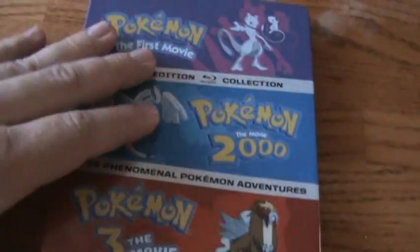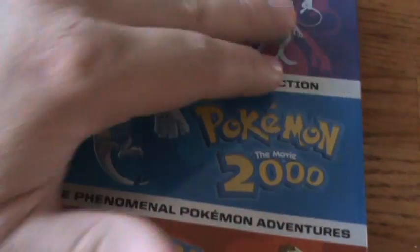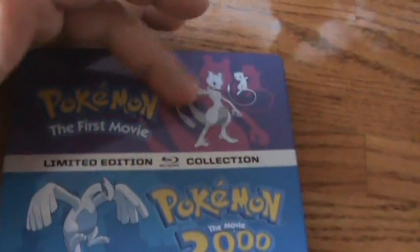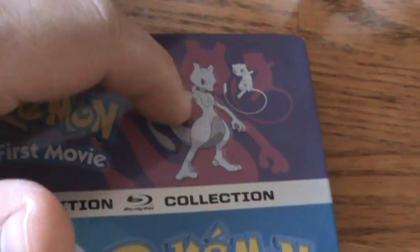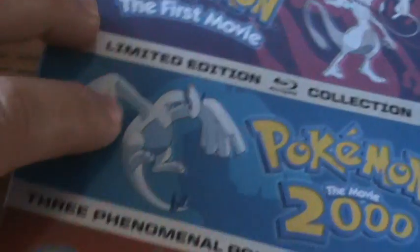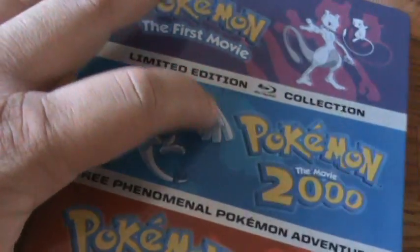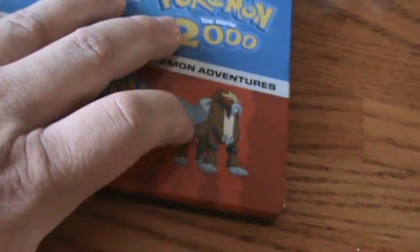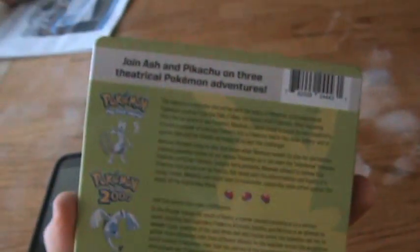And I know with the Celebi movie also, they had a Celebi card. Here on all of the titles: Mewtwo is embossed, Lugia is debossed, and Entei is embossed. And there's the back for you one more time.